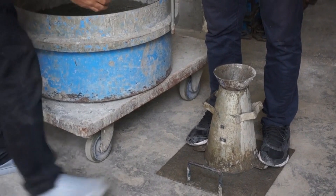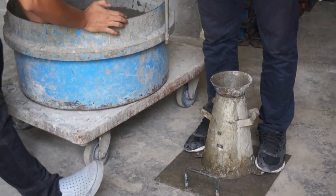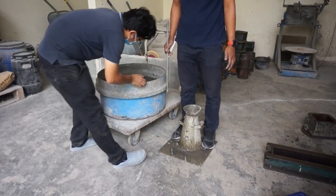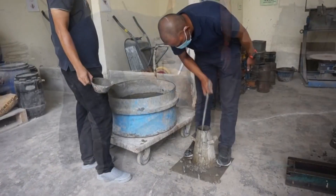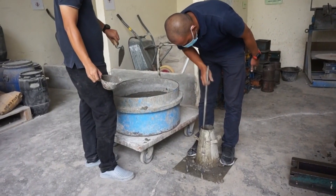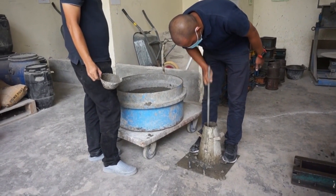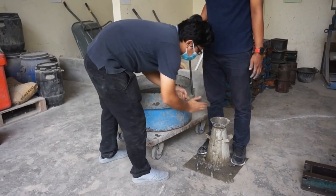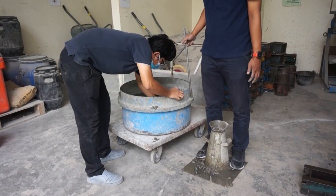The concrete slump test, or slump cone test, is the most common test for workability of freshly mixed concrete, which can be performed either at the working site or in the laboratory. To maintain the workability and quality of fresh concrete, it is necessary to check batch-by-batch inspection of the concrete slump. This can be easily done with the concrete slump test, which is the simplest test and involves low cost and provides immediate results.